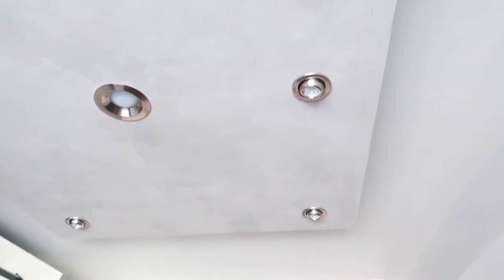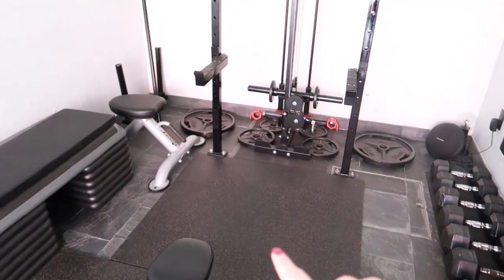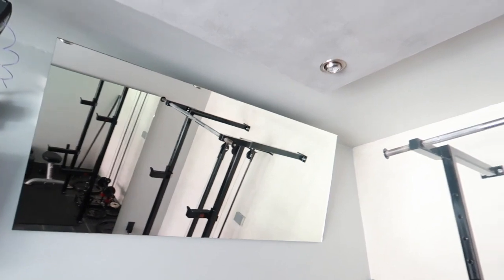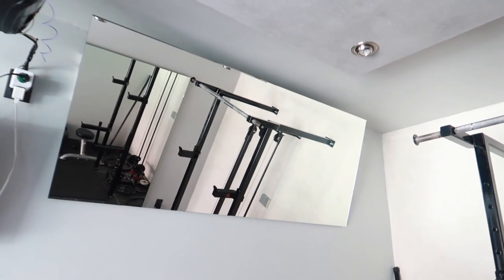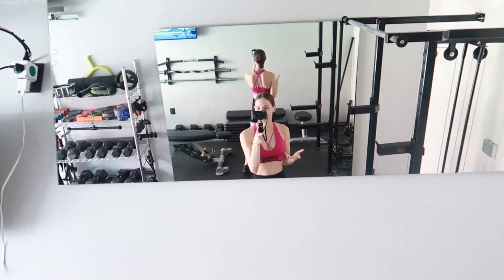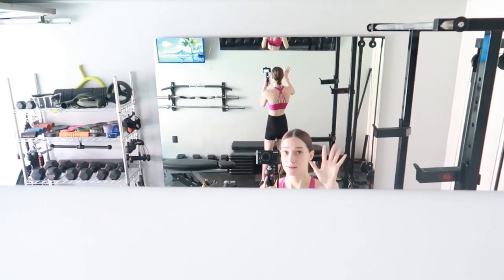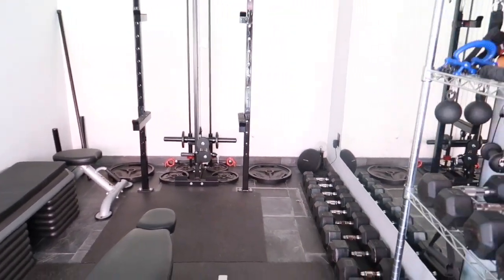Now on to the lights — the garage already had one light, but since my husband is really into bodybuilding he went ahead and put these posing studio lights in. He'll stand in the center, pose in front of this mirror, and then this mirror will show him what his back looks like. I didn't think it was necessary, but when I'm working out I actually do like to see my shoulders and my back — it gives you a perspective you don't see in yourself.